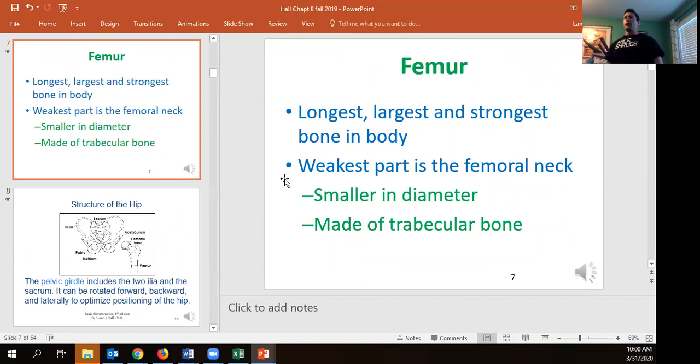The femur is in theory the strongest bone in the human body — you can break it, but you've got to be doing some work. However, it has a structural weakness: the femoral shaft is very strong, but then it has the neck and head that goes into the acetabulum. That neck is the weak point because it's made up of only trabecular bone, which is not as strong as cortical bone. When someone says they broke their hip, it's typically the femoral neck. Hip replacement involves cutting off the top of the femur and inserting a spike into the shaft where the bone marrow is, then placing an artificial neck and head.